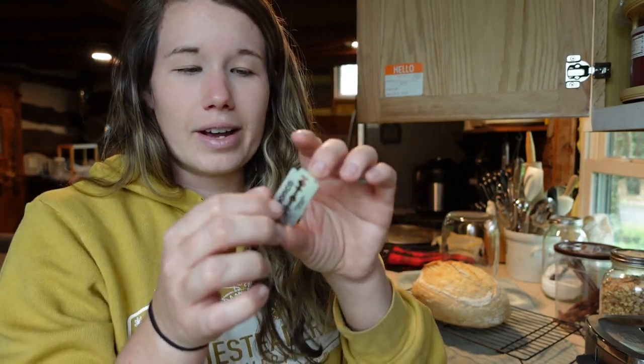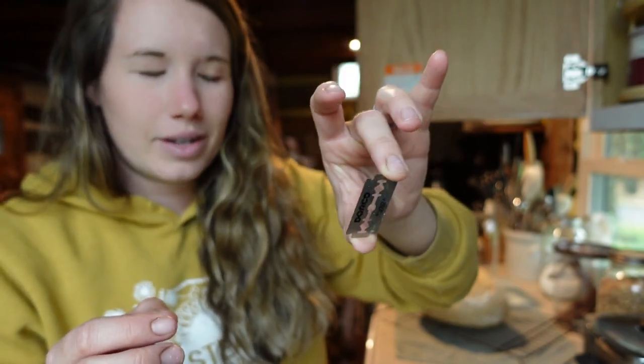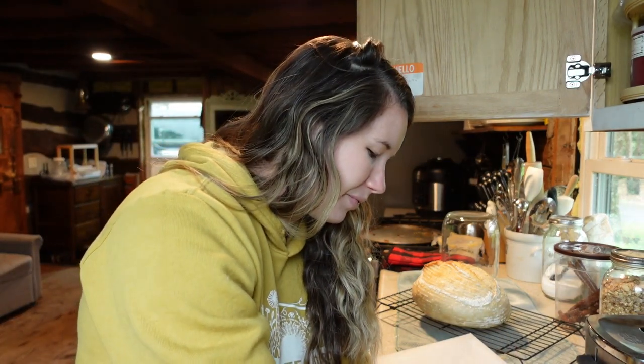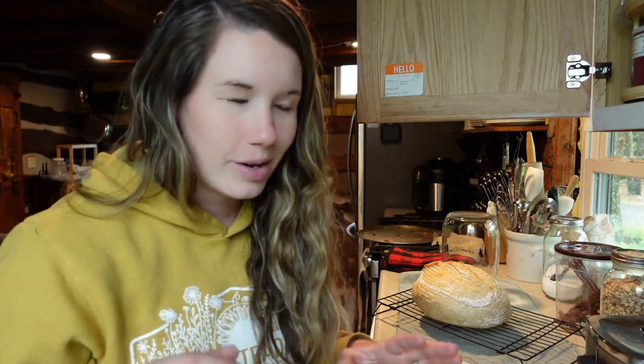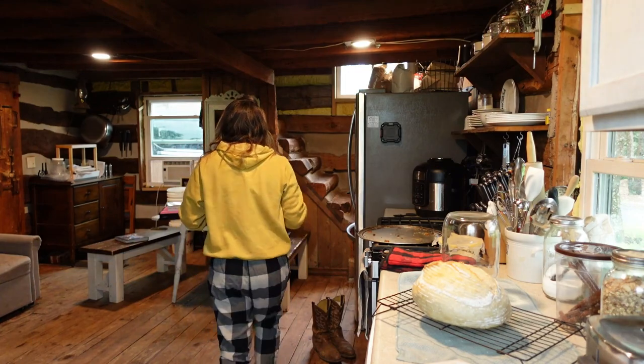These blades are very sharp but very flexible — not like a regular razor blade. Get some parchment paper and set it out. You'll also need a small glass of water or ice. We don't have an ice maker so I just use a little glass of water.